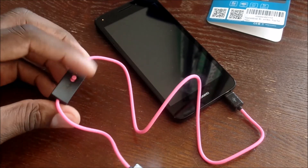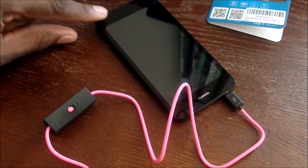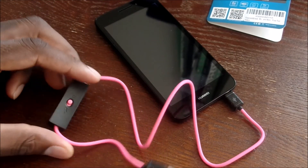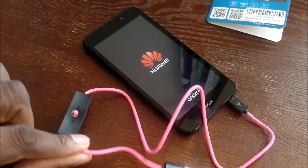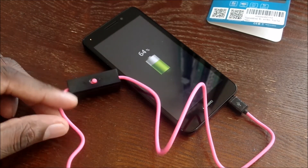If I hit the power button you can see the light stops and it's no longer charging. Let's do it one more time — you can see it's firing up and it is charging this phone with the emergency power pack built right in here.